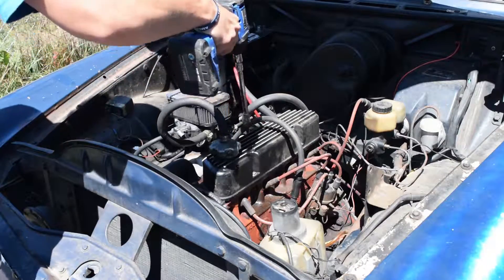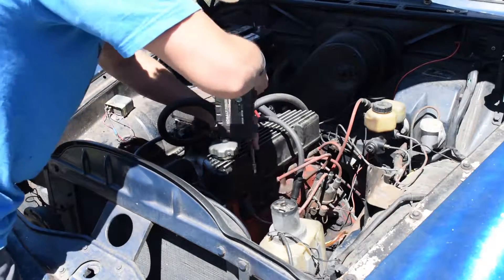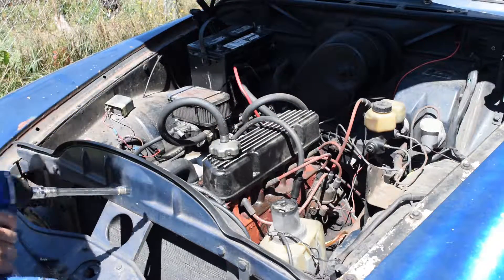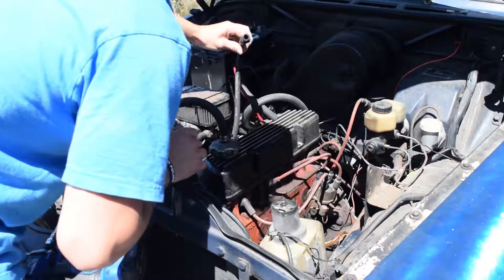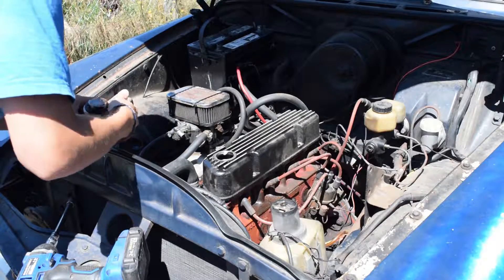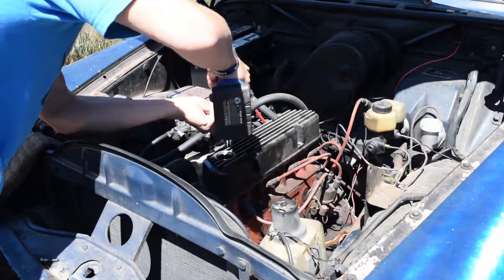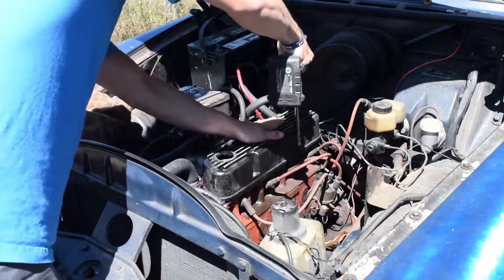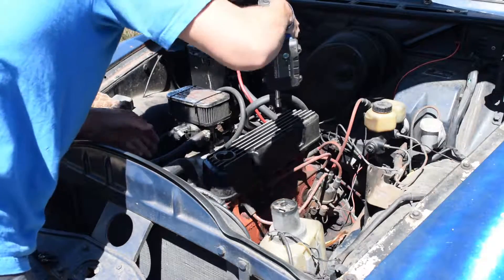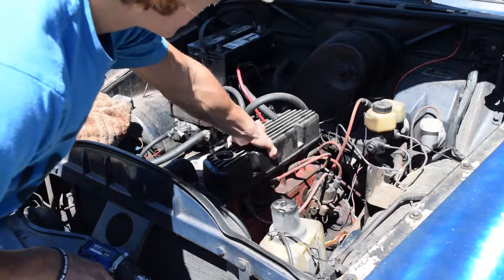There are four valve cover bolts on here and they take a 7/16 size socket — yes they do. There's a washer on there so make sure not to drop that. Before you do that, you should take this crossover tube off. The oil filler — this thing gets a lot of oil trapped inside of it somehow. You should probably replace the valve cover gasket, but mine's in okay condition and it's not getting kinked up. It usually needs replacing when it's dry. This has a different cover on it.